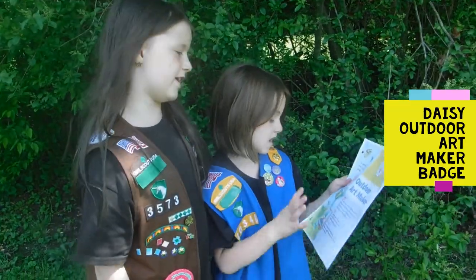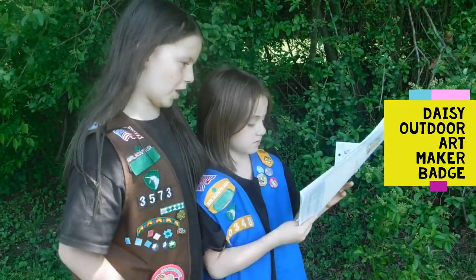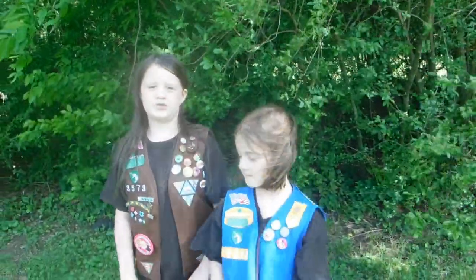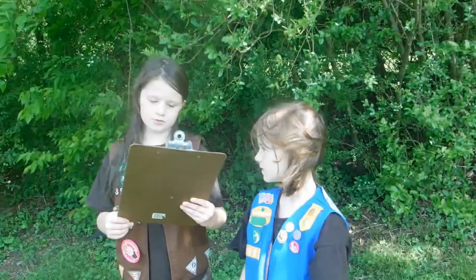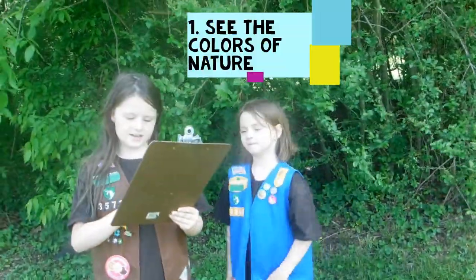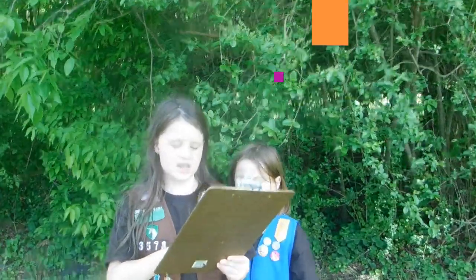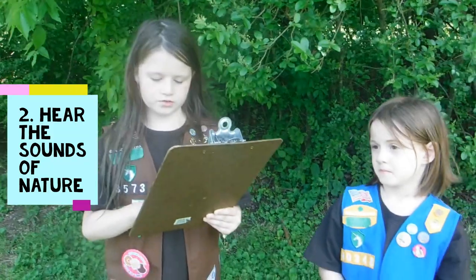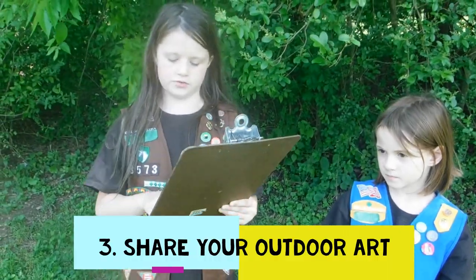We're doing the Daisy Outdoor Art Maker badge. There are three steps: See the Colors of Nature, Hear the Sounds of Nature, and Share your Outdoor Art.